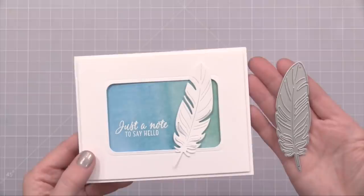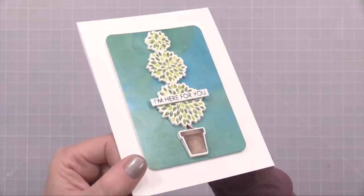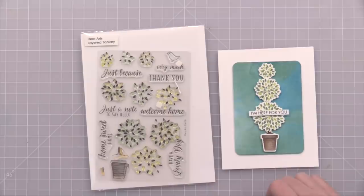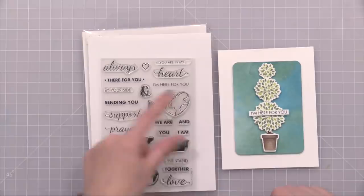My next card features the Hero Arts Topiary Stamp Set. This was really fun to make and I was thrilled with the results. This is another layering stamp set where you can stamp clusters of leaves three times in three different colors to create your little topiary — you've got small, large, and medium clusters of leaves. Then there's the little pot, with die cuts available to cut all of this out. I created that with foam tape behind it for some fun dimension.